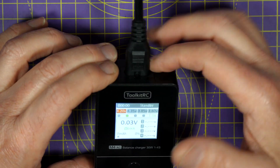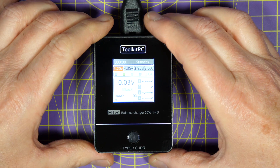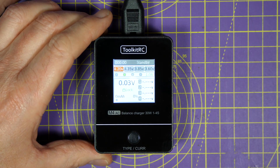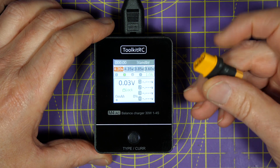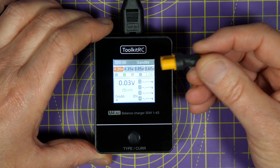There's the mains input at the top, and at the bottom there's an XT60 and the balance connector. You can get this with an XT60 or an XT30 connector. To be honest, I'd go for an XT60 and make yourself a little adapter like this, if you need to choose between the two.